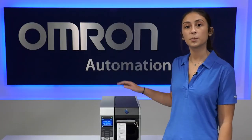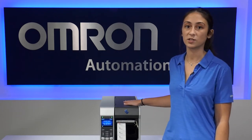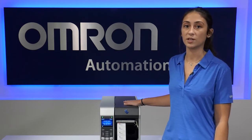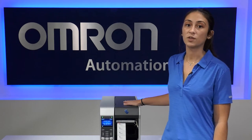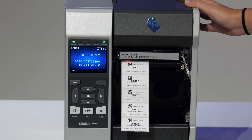First off, I'd like to point out that the V275 inline verifier and print quality inspection system includes capabilities such as barcode quality verification, label blemish detection, and OCR and OCV for human-readable alphanumeric information. As you can see here, we have our Omron verifier mounted directly within the printer, to be able to inspect and verify labels as they are printed.